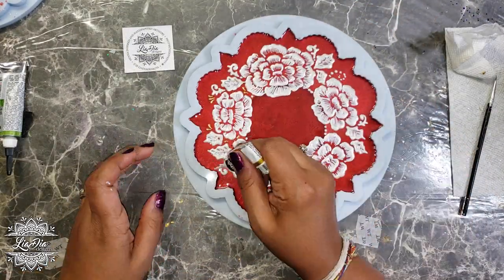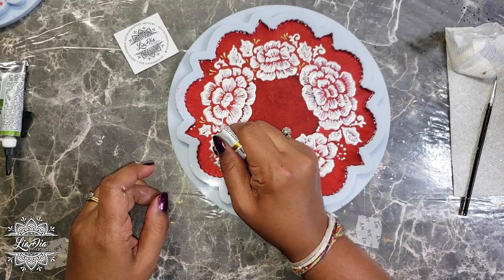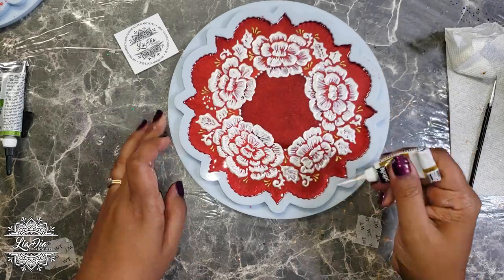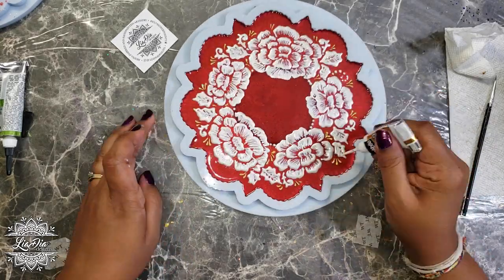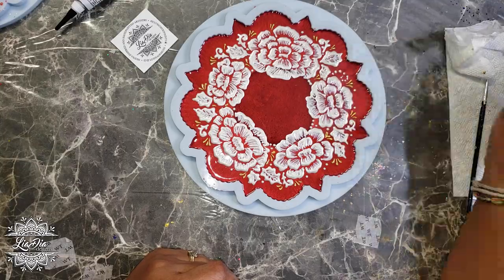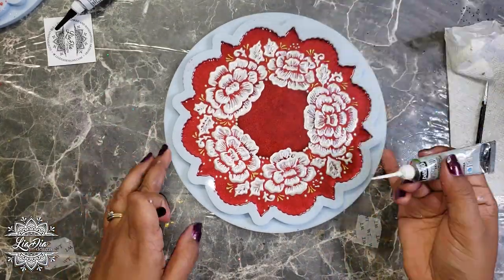I'm going to add in some gold details now using my gold acrylic outliner, just to add a little bit more color for some pop. I'm going to finish that up and then we're going to leave this to dry for a couple of hours, and then we'll be able to add in our glitter.